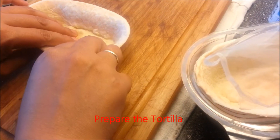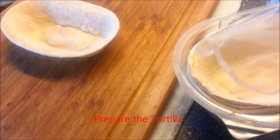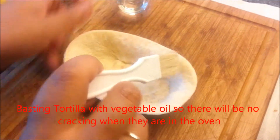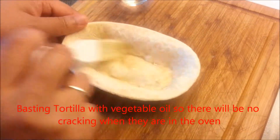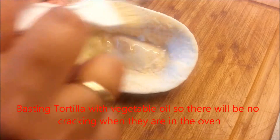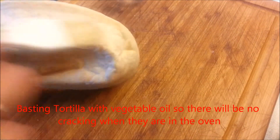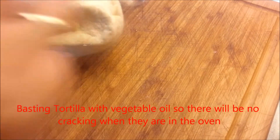How to prepare the tortillas. First, we prepare the vegetable oil and then we just baste the tortillas a little bit, inside and outside.